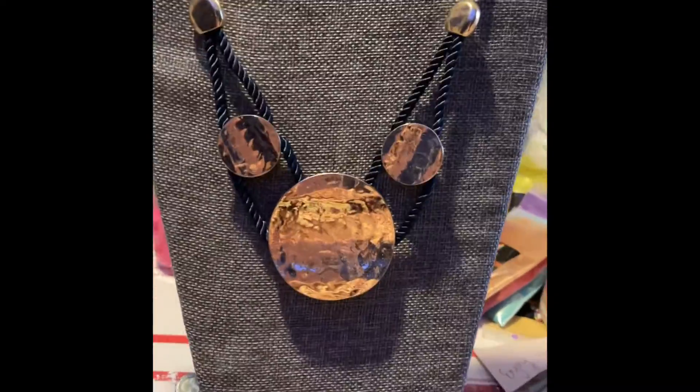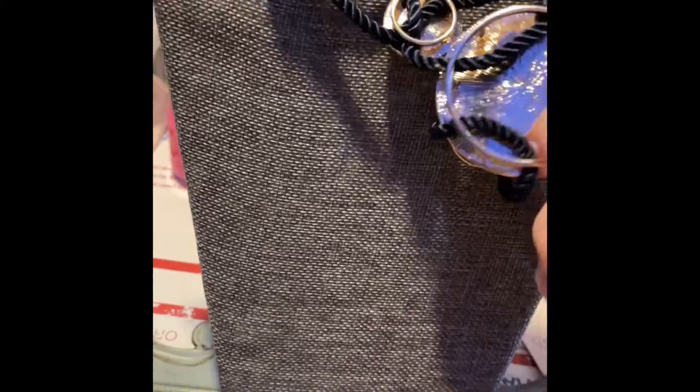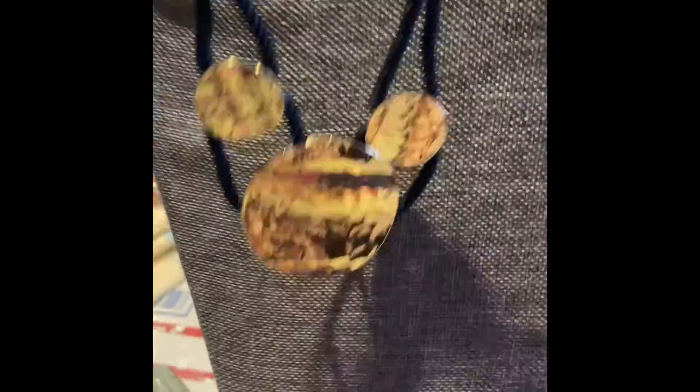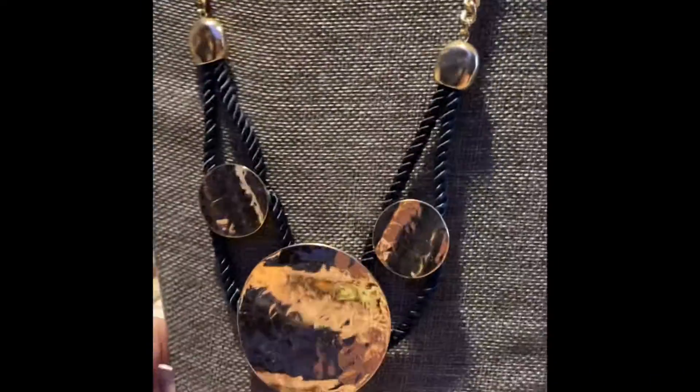Number one is this beautiful gold tone, rose gold tone metal necklace. It is adjustable, very adjustable, so you can make it a lot longer than that, and this is going to be $4, number one.